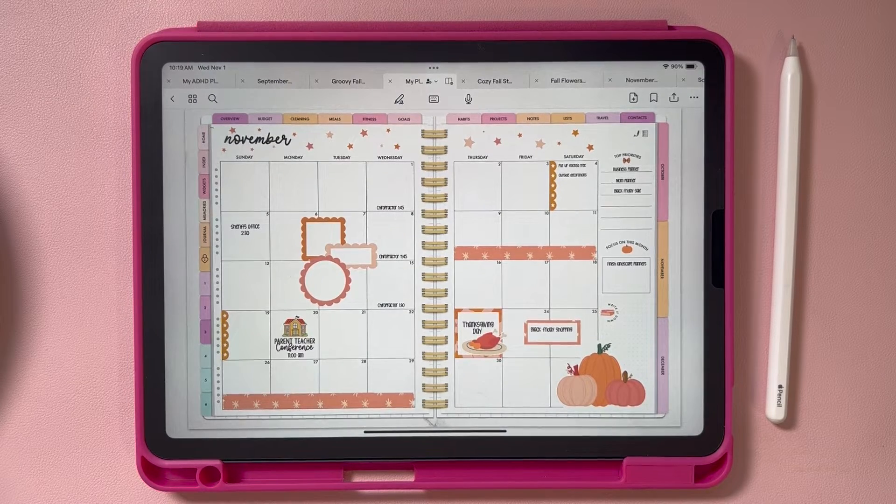Hey guys! My name is Lindsay from PaperHoods Planner Co. In this tutorial, I'm going to show you how to quickly and easily change your planner cover when you are using GoodNotes. This tutorial is for GoodNotes, but you can use the same method in any other app — your tools might just look a little bit different.